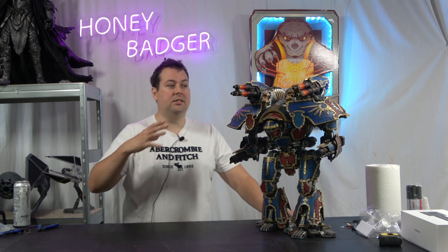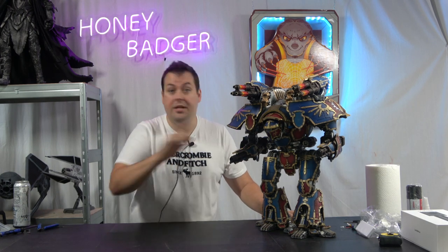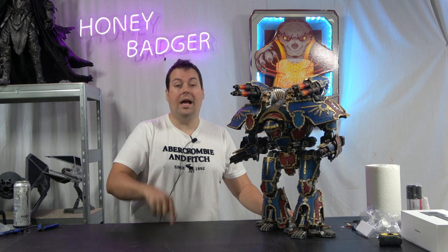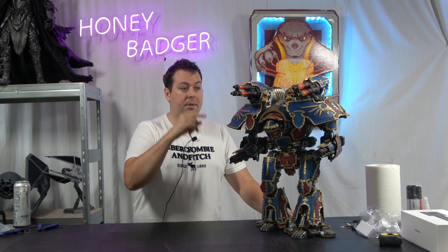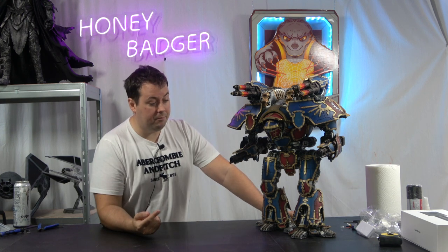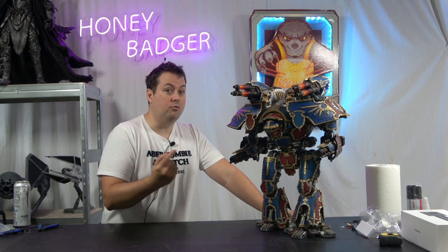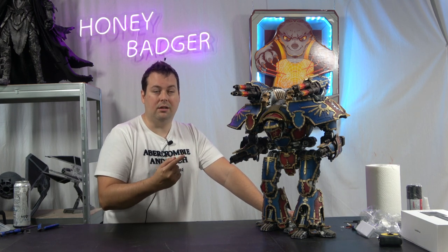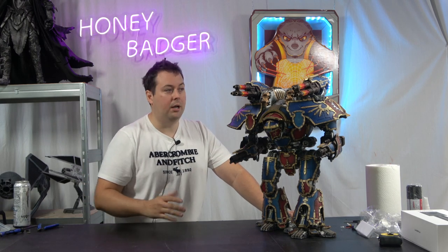My take on it is that I would never have purchased this — I would never have gone out and bought it, so they haven't lost a customer by me making this. I made this because it was a cool looking thing, and actually before I even made it, I didn't really know this was real. I thought it was something someone had made up and made it look like it was Warhammer.